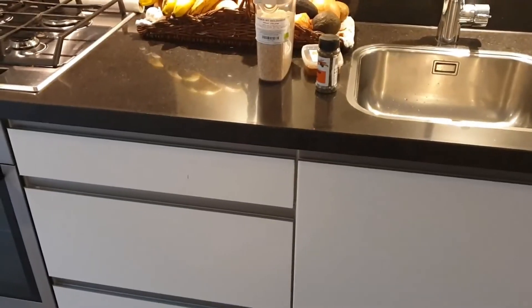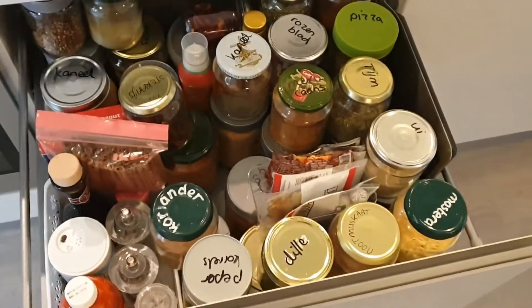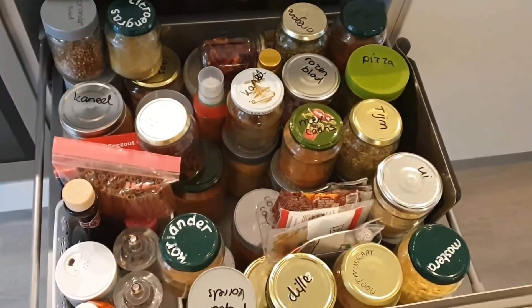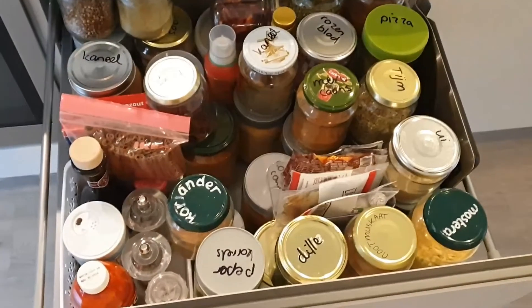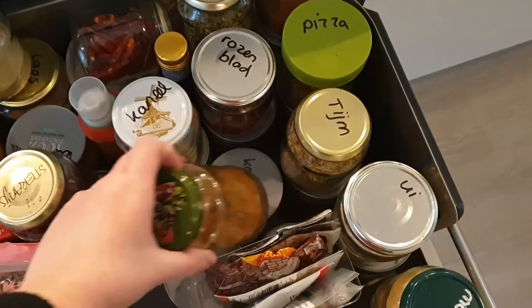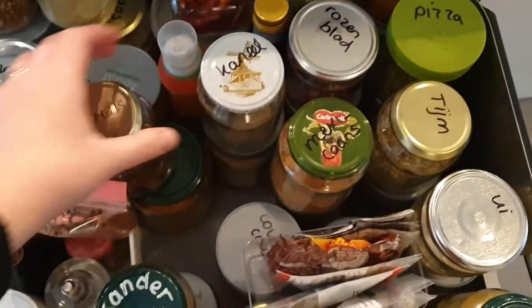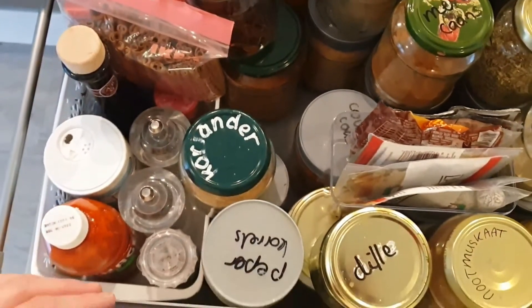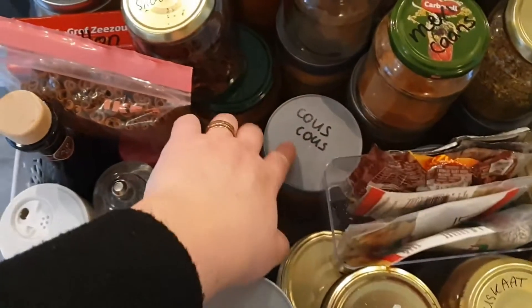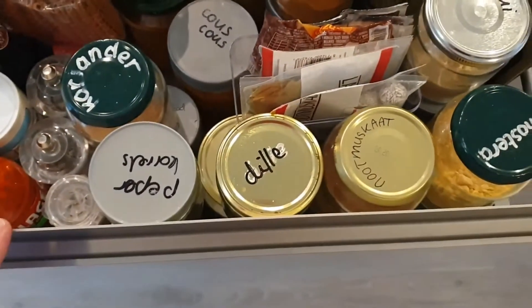We are in my kitchen and right here I have a full drawer with spices. It is organized, believe it or not — I just have quite an abundance of different spices. I store them in these glass jars that I've saved from different foods, but as you can see some labels are fading, especially the plastic ones.